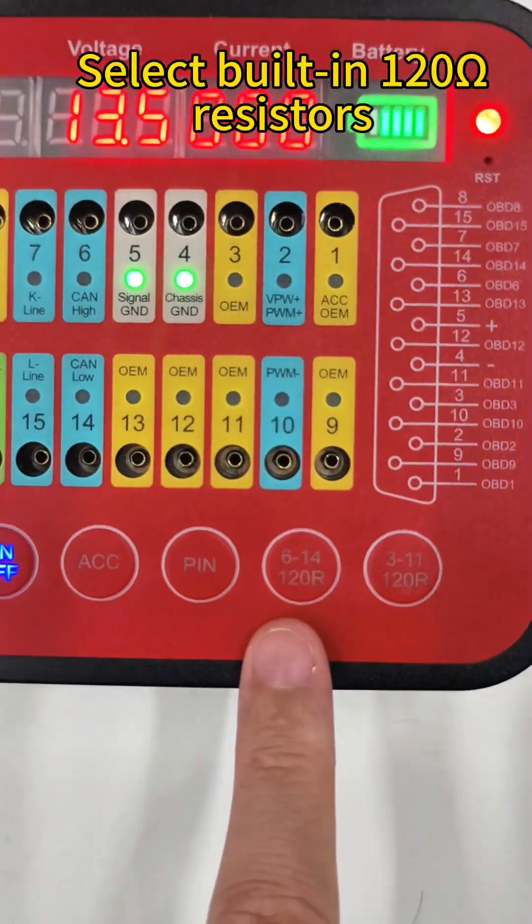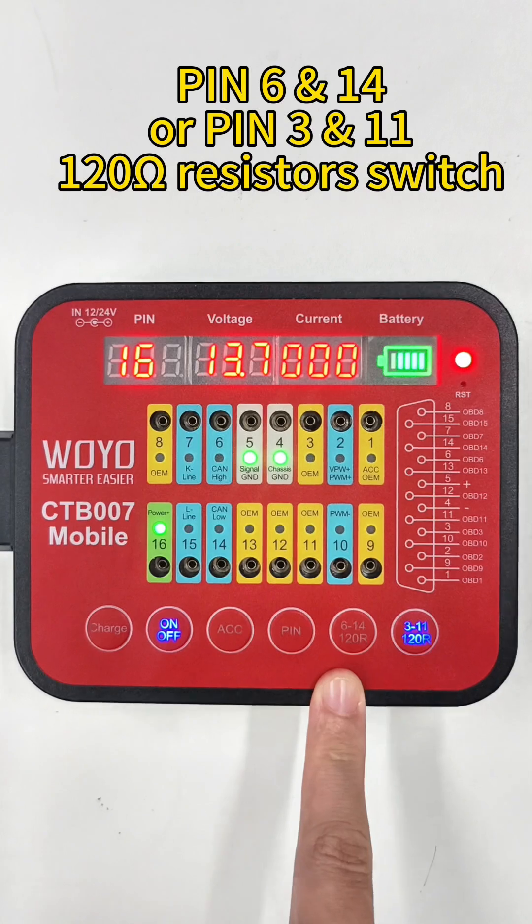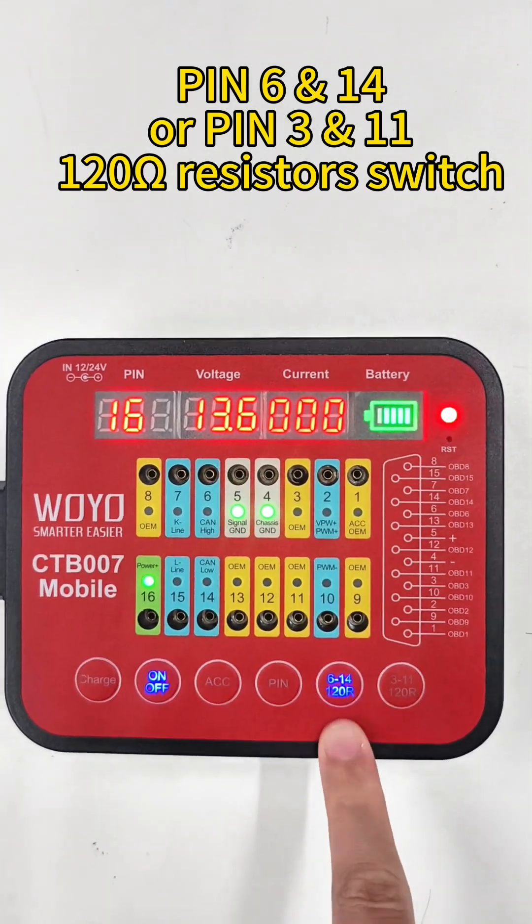Select the built-in 120 resistors: pin 6 and 14, or pin 3 and 11, using the 120 resistor switch.